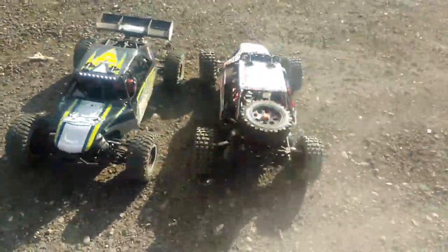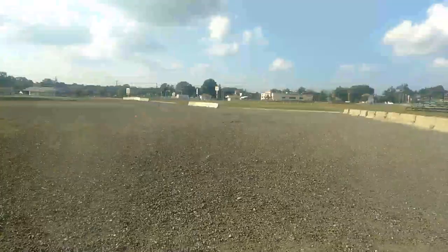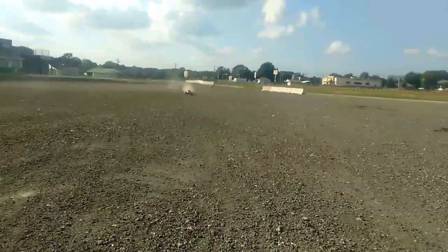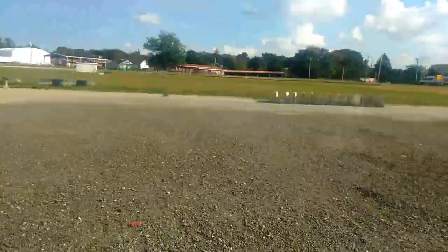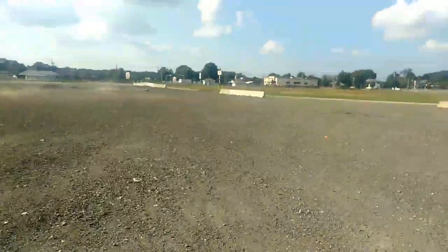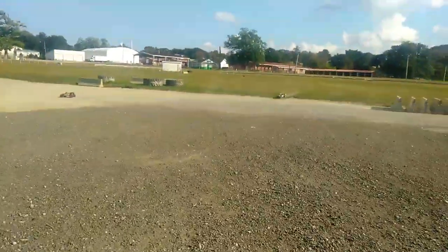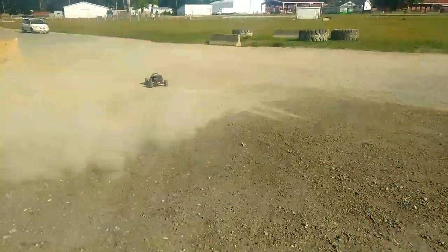Do a couple blow-bys for you before we end the video. I call them blow-bys — a standstill with the camera, full throttle by the camera. They look like they're going so freaking fast. They're both about equal in speed as of right now. You can gear both of them up — there is a gearing option for the DBXL-E. Let's do a couple donuts over here and then call it quits on this one, guys!